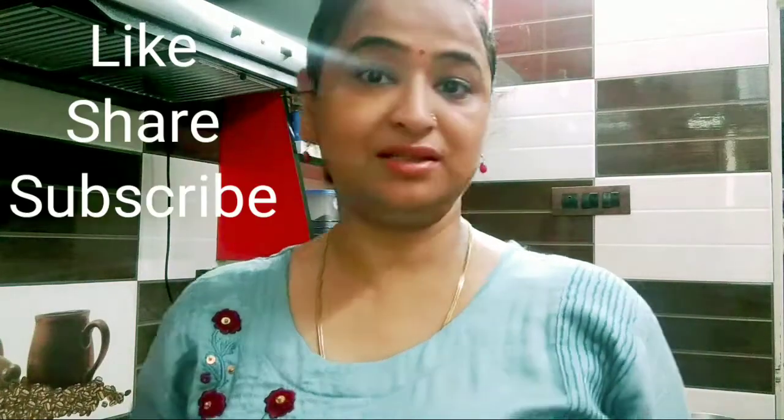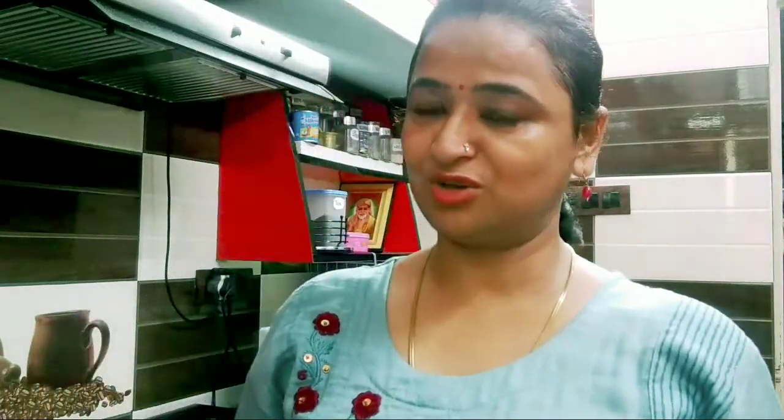If you like this video, please like it. If you are new to my channel, subscribe and press the bell icon.